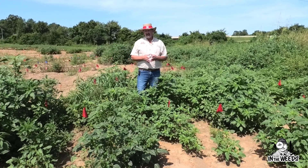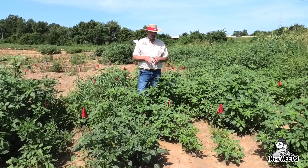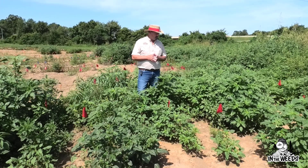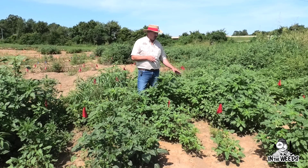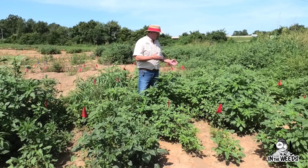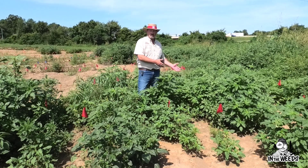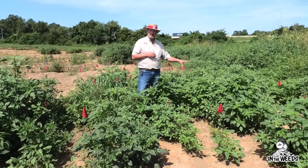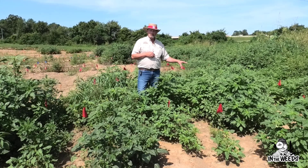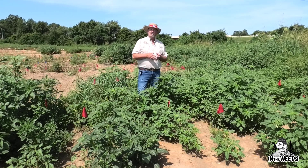What about mixing glufosinate with dicamba? That's not a labeled application at this point, but to my left we have a mixture of glufosinate plus dicamba on larger-than-labeled weeds applied with a TTI nozzle. We're getting some regrowth that actually looks a lot like what we get with glufosinate alone. The amount of activity from the auxin herbicide is diminished when we mix dicamba and glufosinate together using a TTI nozzle.